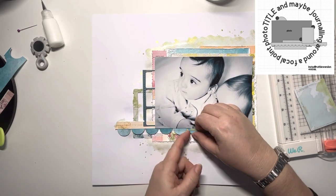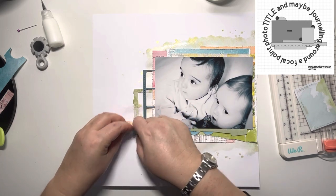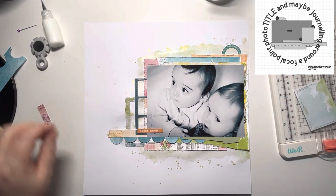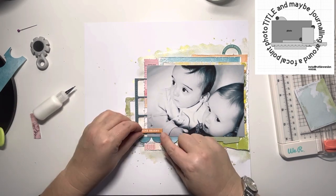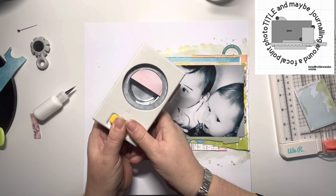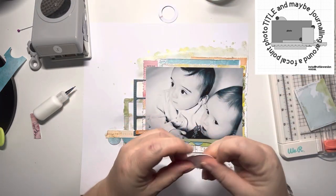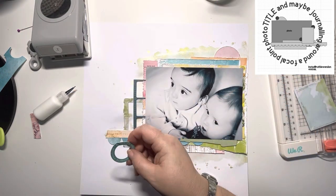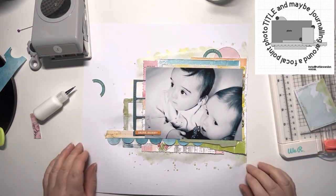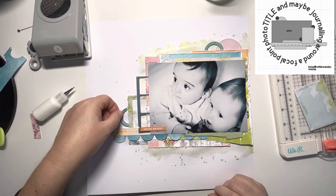I'll scuff up the edges of these scallops and then carry on embellishing. This little circle says 'favorite photos' so I cut it in half — half at the top there and half will go down to the side. This orange chipboard piece says 'shine bright' and I like the look of that. Because I've used all the colors in the collection I can continue to add all the colors in my embellishment pieces. That's my two inch circle punch — I'm just punching a half circle to add to the top there in a different size. I like different heights when I'm doing clusters, so this goes to the left hand side of that frame.